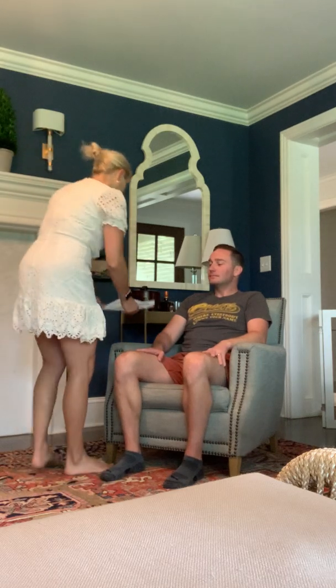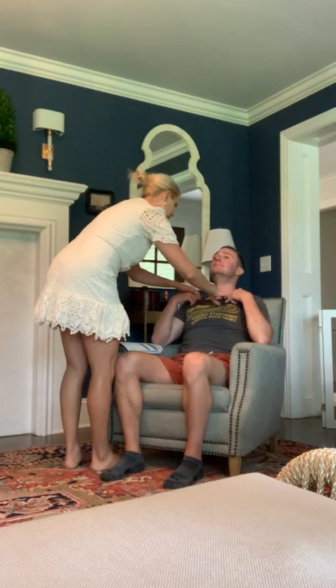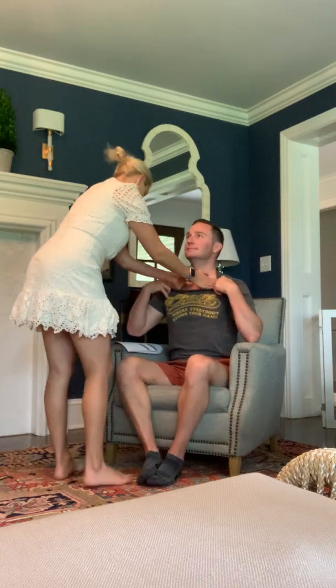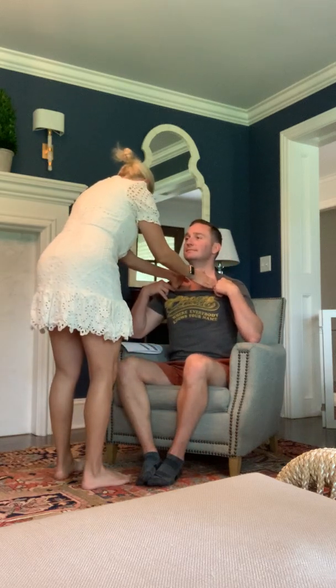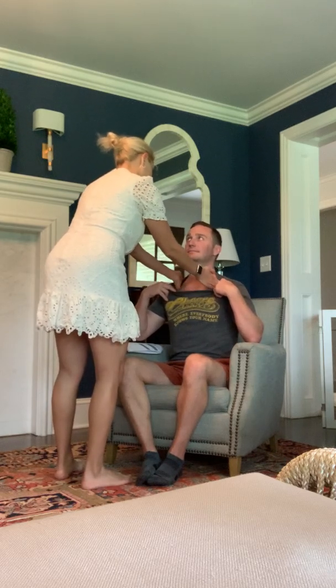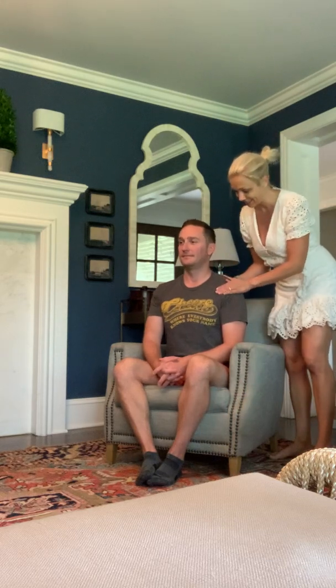Next we're going to look at your clavicle — you're just going to feel underneath. You need to sit up. Got definitely some muscle under there. Next I'm going to look at your shoulder, so just sit up straight. I'm feeling to see if you've got a rounded shoulder with musculature, which you do — that's great.